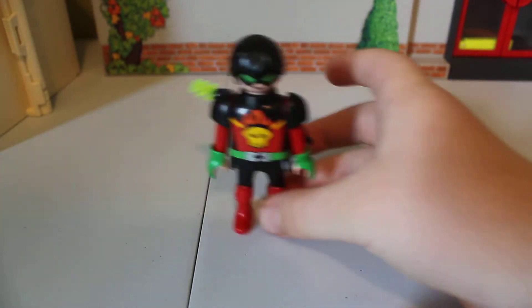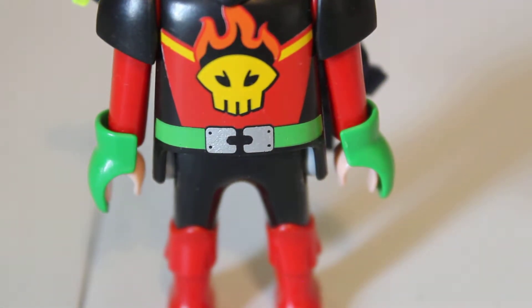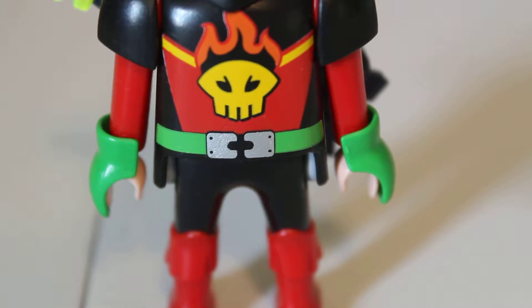I'm reviewing the futuristic space villain, figure number four. So as you can see, he has this body. I don't think it's here, but I actually have two of those — I got a spare body with this figure.